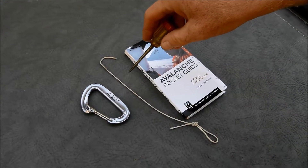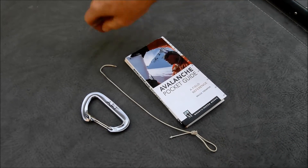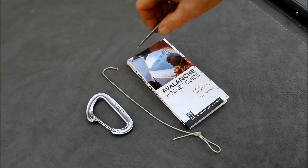Or you could use some heavy monofilament fish line — that might work well. So a thin string, and then a weight. A carabiner is a real good weight.